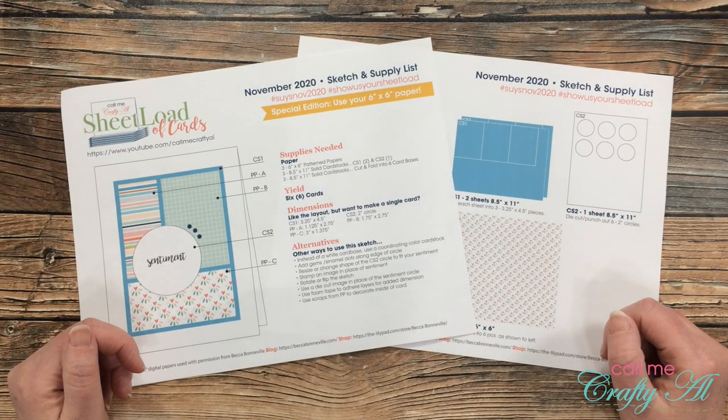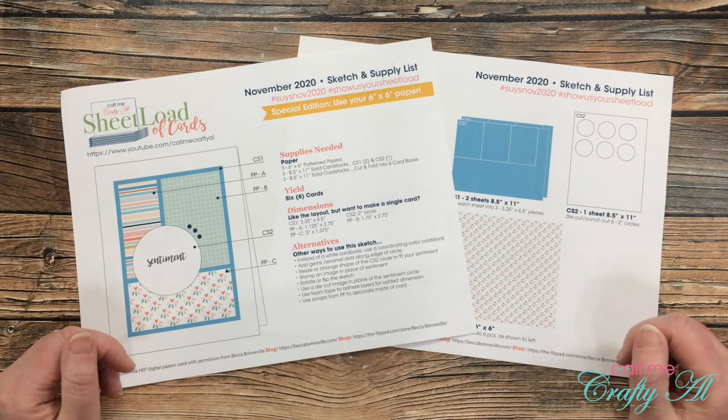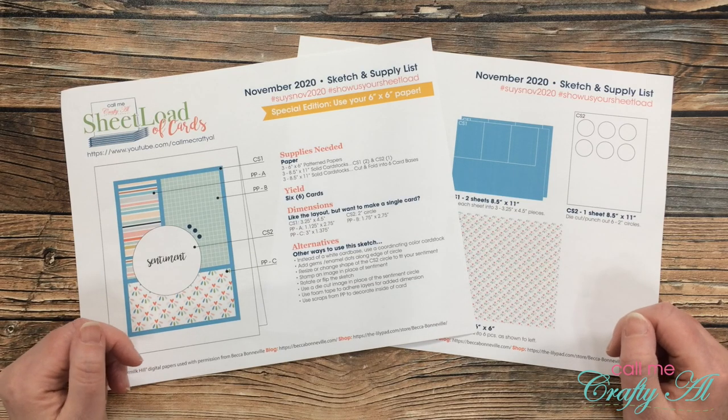Hello crafty friends, it's Alicia of the Call Me Crafty Owl YouTube channel and it's the 1st of November, which means it's time for a new sheet load of cards. I hope you'll stick around to see the first set I made and find out how you can download the printable for free.